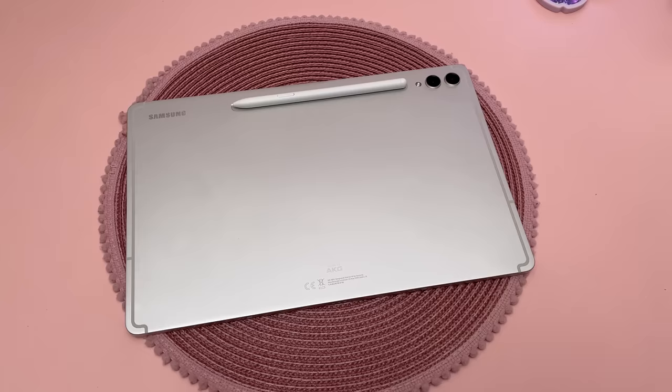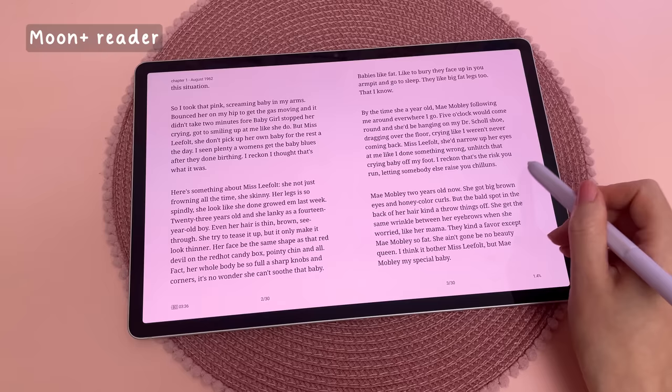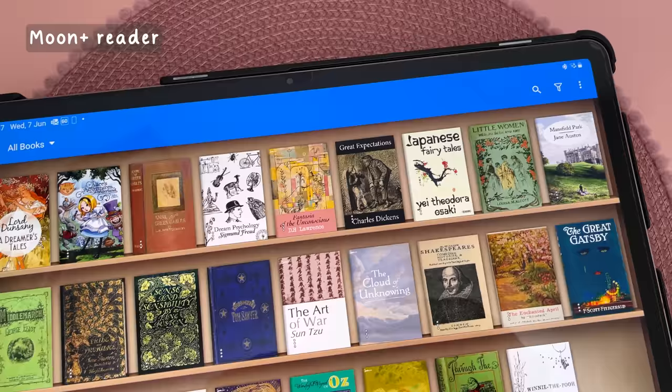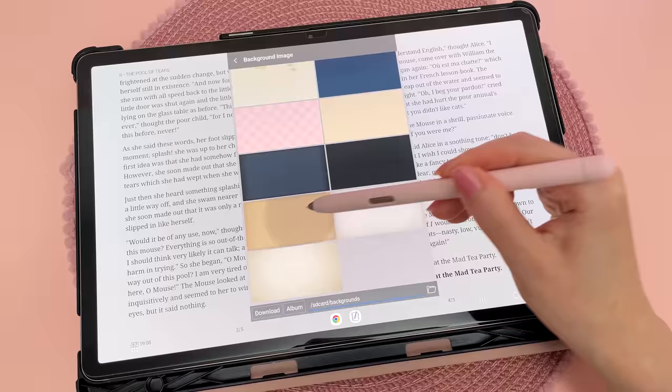There are some amazing apps available on the Samsung tablet and I'll share some of my favorites. Moon Reader is an amazing app for reading ebooks. I love the visual bookshelf and the page flip animations, and there's a ton of customization options.